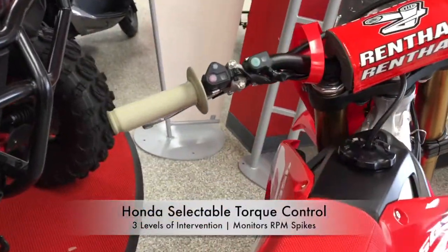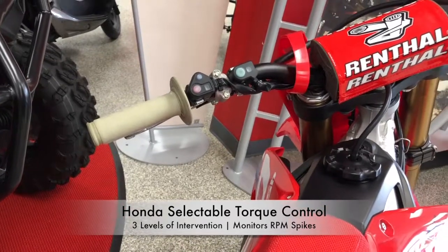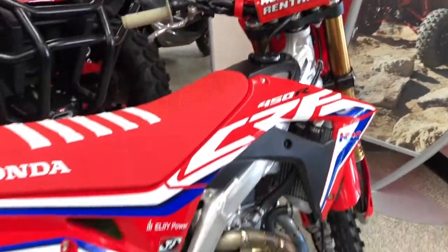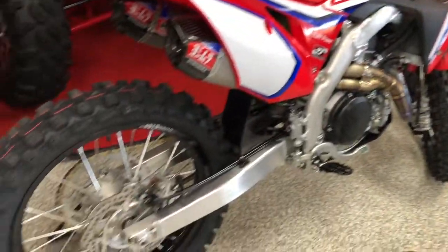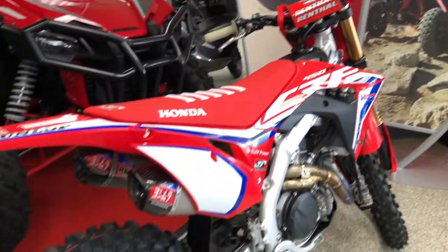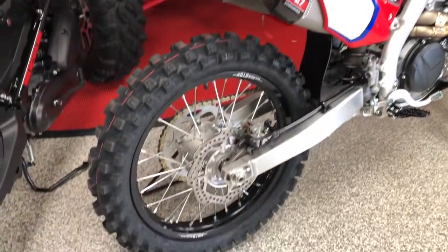What is HSTC? It's three levels of intervention from the handlebar that monitors your RPM spikes. It responds by temporarily reducing the torque to aid rear traction. So that's for your dirt bike guys, your motocross guys — you know what I'm talking about. When you're going into that mud, into those turns, and you need all the rear grunt that you can get, this machine has it.